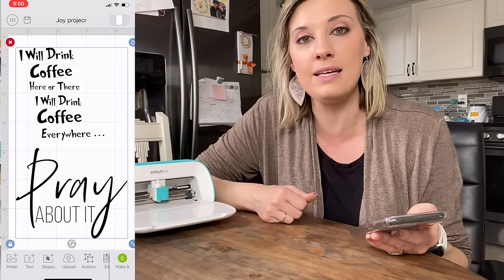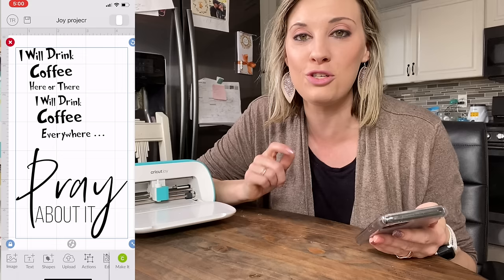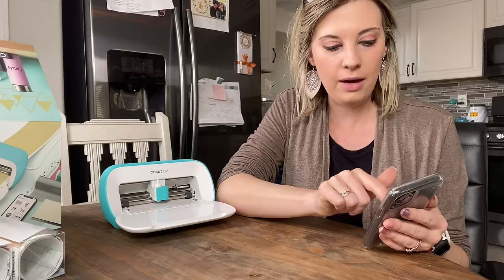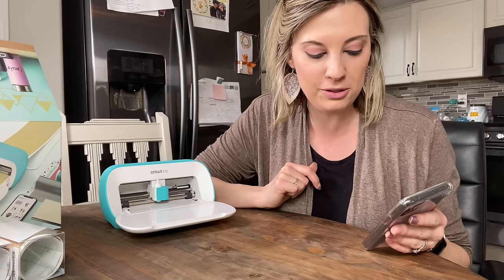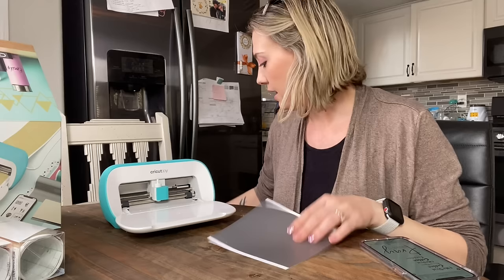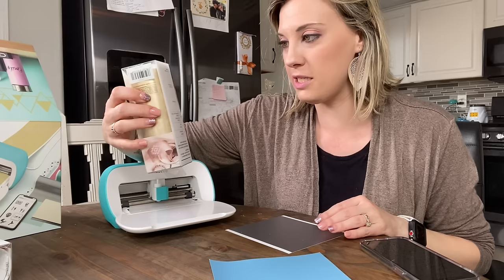Be sure to see the link in the description for fontbundles.com — they're an amazing company. I also have a link to a free font, so make sure you go to the link in the description to download that. I'll have another tutorial on how you upload images and save fonts to your Cricut system. So I have 'I Will Drink Coffee Here and There and Everywhere' and 'Pray About It' from the spring bundle. I'm going to do one cut with the Smart Vinyl, and then one pen drawing with our Cricut Joy Pen, so you can see how both work.